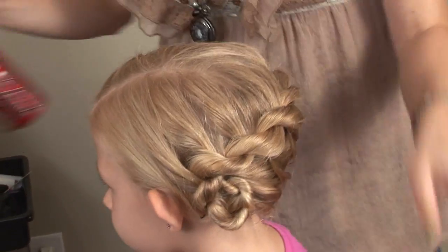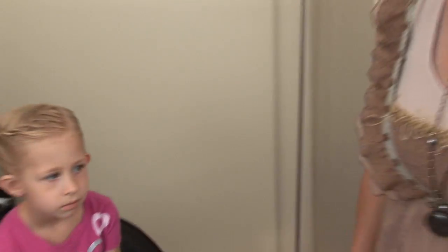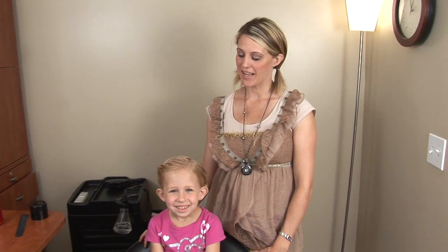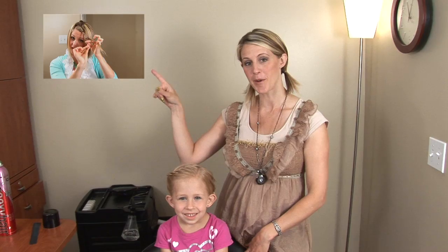And she is done! Really fast, simple hairstyle — stays in really nicely. Thanks so much for watching, guys. I hope you like the rope twist braid. If you would like to see how to do this on your bangs, I have another video — here's the link. It's more of an adult type thing, or if you have short hair, it's really good. And don't forget to subscribe to our videos. Thanks.